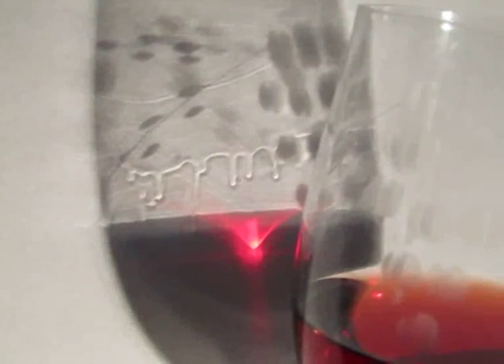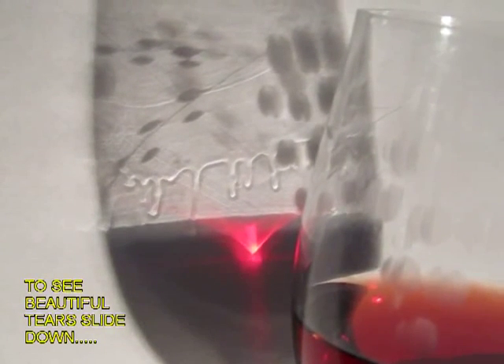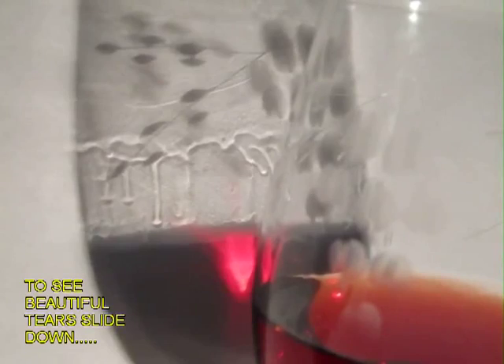This water has a higher surface tension than the wine, since wine is a mixture of ethanol and water. This higher surface tension water film pulls more liquid from the wine glass and slowly starts to accumulate more water as ethanol will evaporate out. This accumulated water would eventually form a droplet and this droplet will slowly roll down the glass wall. These are the wine tears.